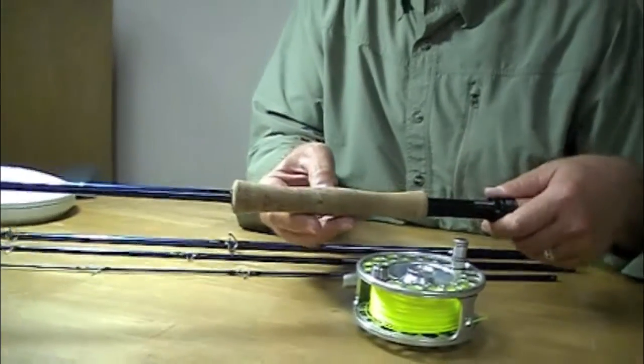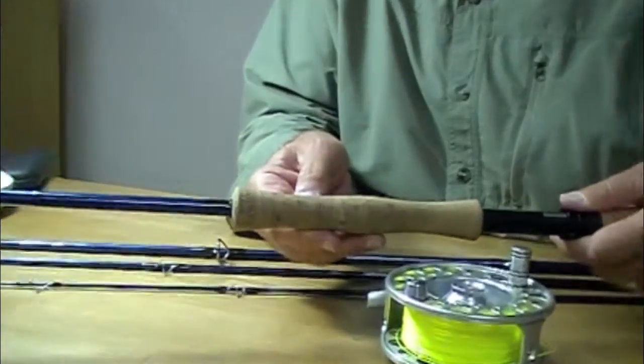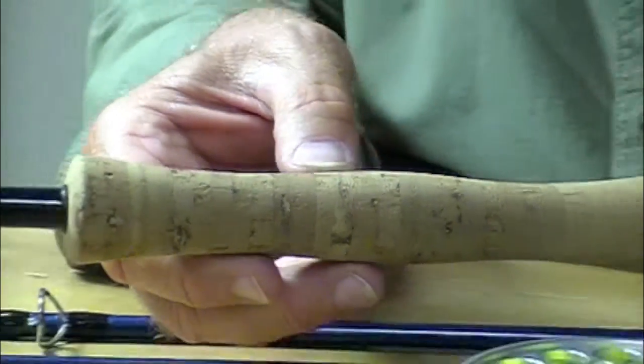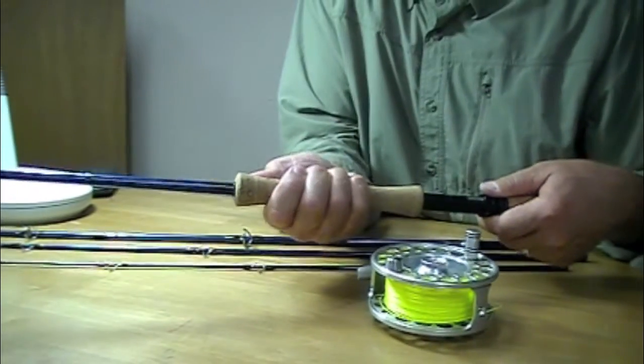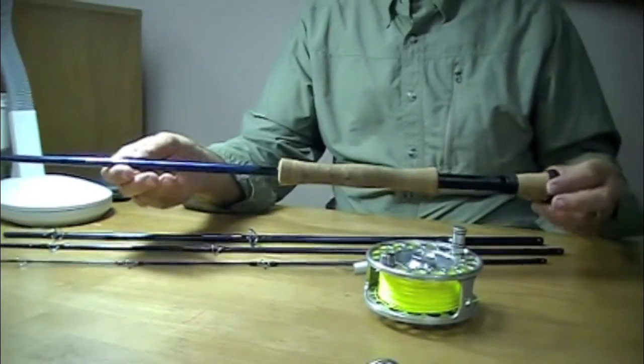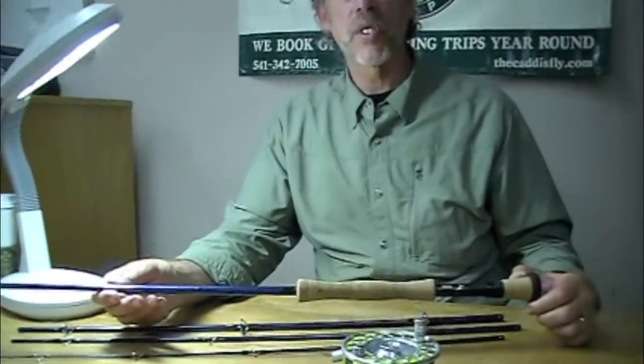It's got a fighting butt. Look at the dense cork — Tim uses very high-density cork on these. Very nice grip. All in all, good components, great action, light rod, excellent casting, and they're tough. Echo 3.